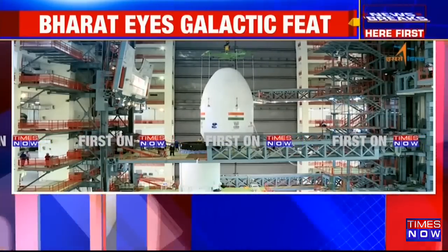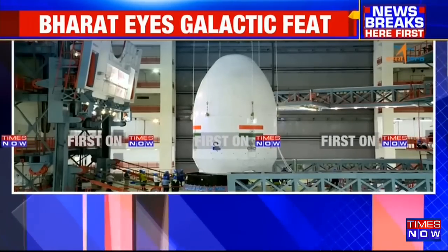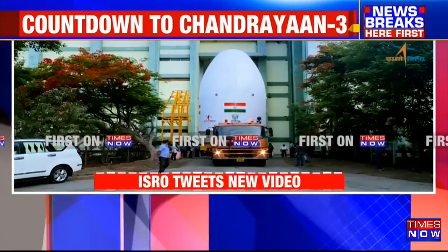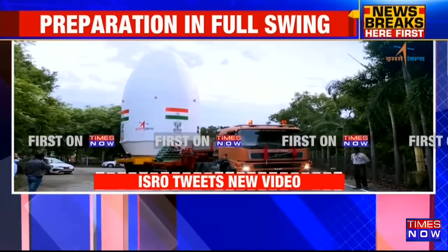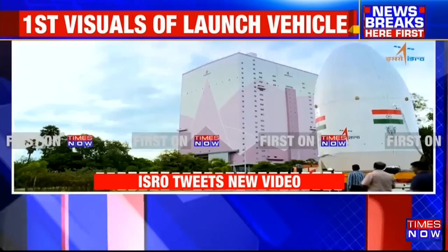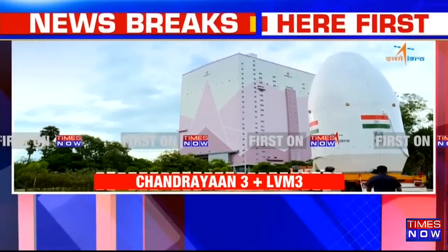This ambitious mission follows the Chandrayaan-2 mission. Unfortunately, that had crash-landed on the moon's surface back in 2019. Which is why one can rest assured that this time there will be no stones left unturned to ensure the success of this particular mission.